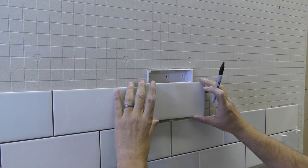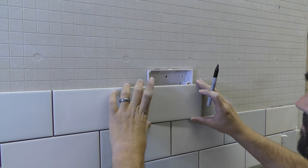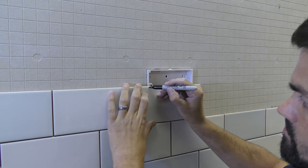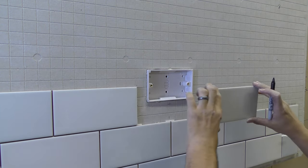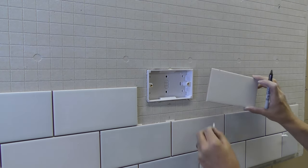When it comes to measuring your tile to work out which area you need to cut, always remember: measure twice, cut once. Hold your tile against the wall, ensure you've got your spacers in and around it so you get it in the perfect place it's going to be, and just mark against the back box on the tile with a marker pen, leaving a 2mm gap around the edge.